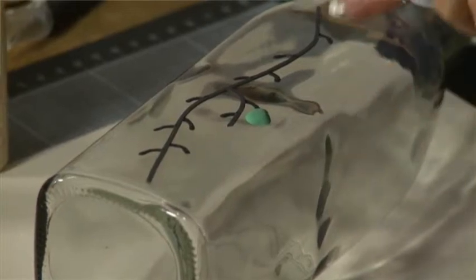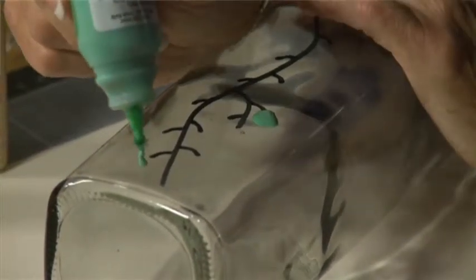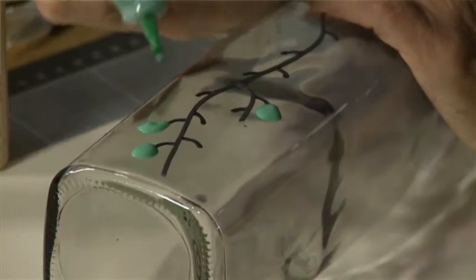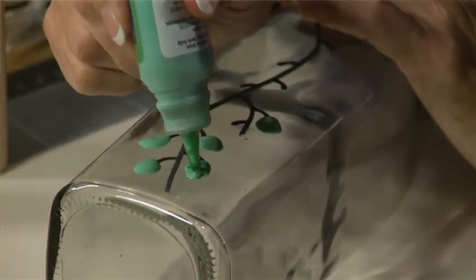When it dries it is translucent, it dries transparent, and every time it does it still makes me smile because it's so nice. There's no rule about which one you do — shapes can be unequal, they don't even have to be the same size. Nature's very forgiving. I've done the green.